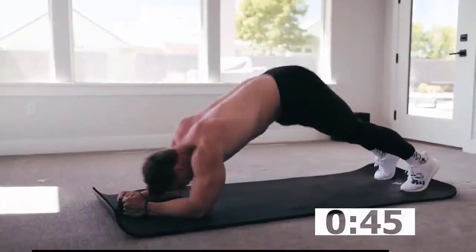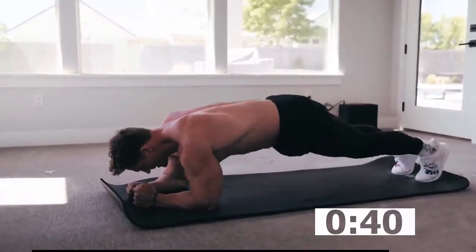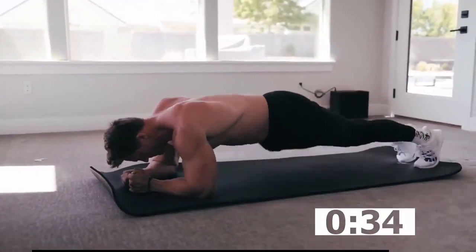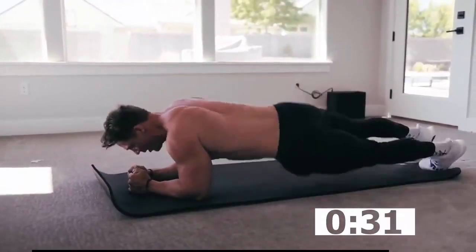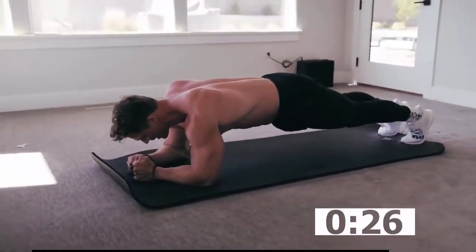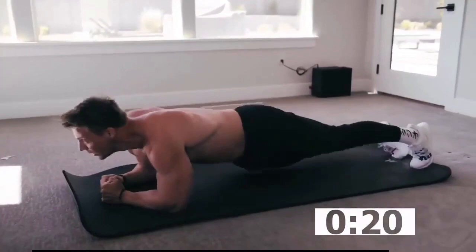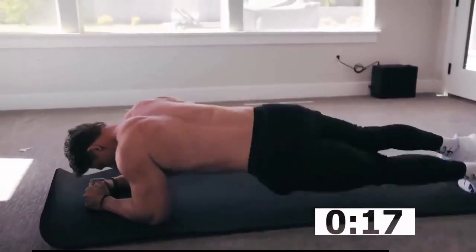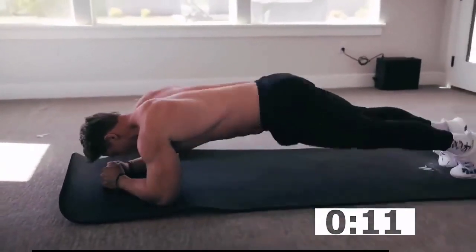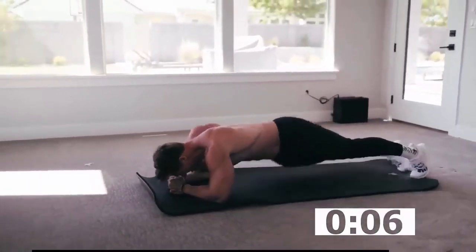Last one — back is not allowed to sag here, controlling that side to side. I don't want to see this — we're not resting. Getting steady, side or slide. You can rest anytime you need to and come back into plank position. Keep it going — last round for our bonus.